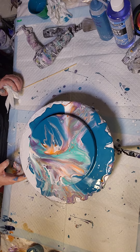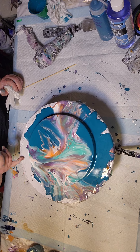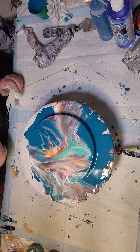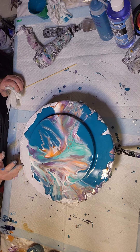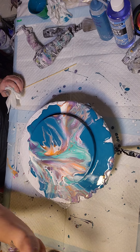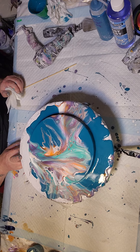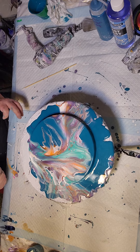What I might do instead of putting the colors layered on top of one another is side-by-side them and blow like that — I think that would work even better. I'll give that a try as well before I do the big painting.